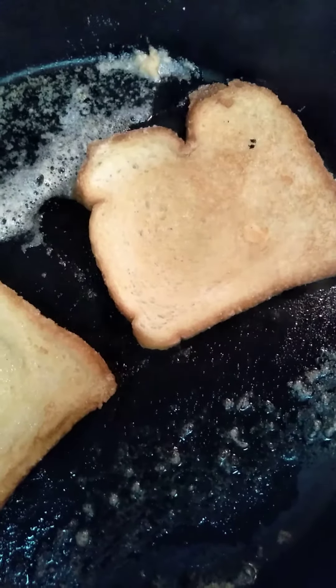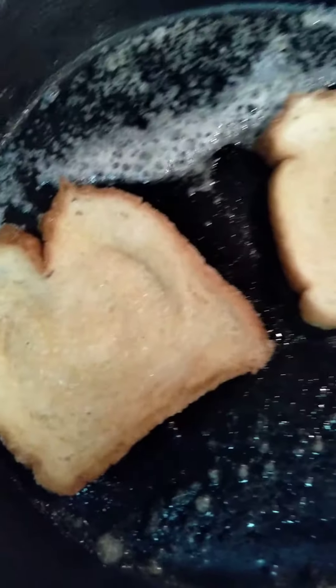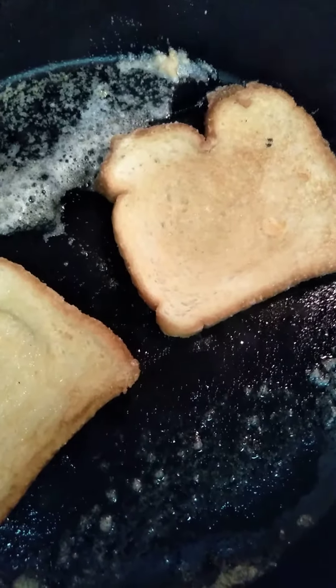I'm trying to expand my cooking category, trying to get better and be a better cook. Just tell me what you think and subscribe to Southern Hog Cook.